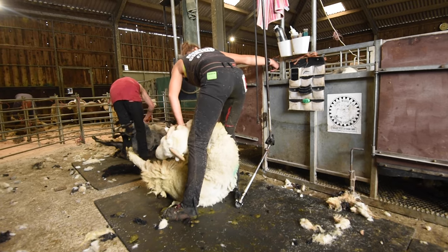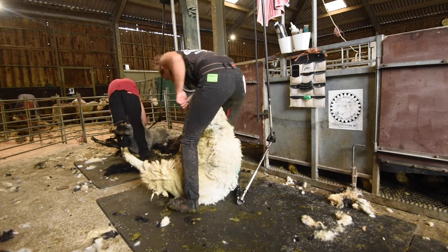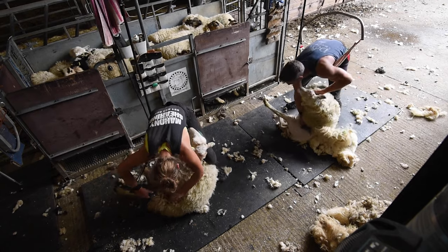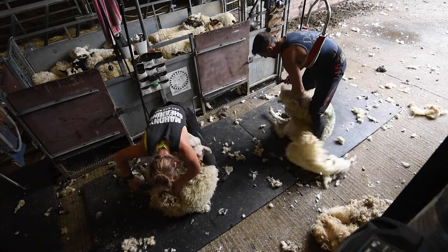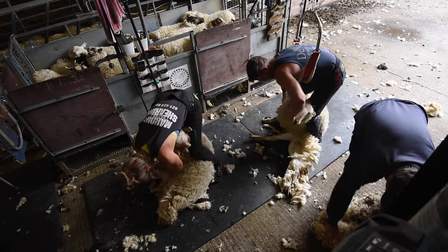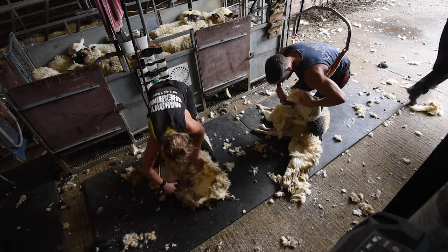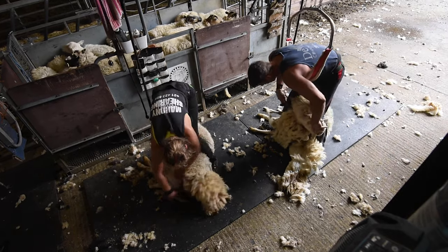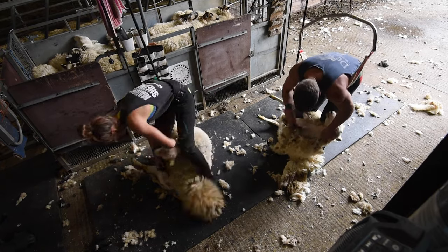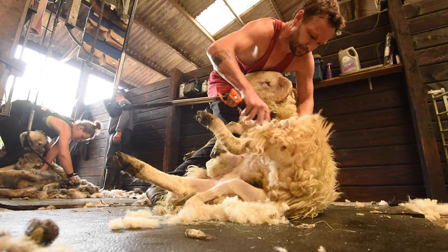They pick up on you. You stay calm, they'll stay calm. As soon as you get angry, they'll wriggle and kick and fight you at every possible moment. When you get tense and het up, everything tenses up. Rather than being fluid and smoothly putting your blows in and taking the wool off, all of a sudden everything's jagged — it's not as comfortable for them and they sense it. It's all about keeping calm in the shed, really.